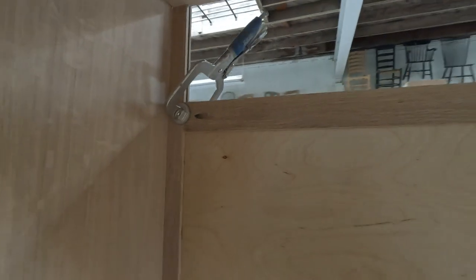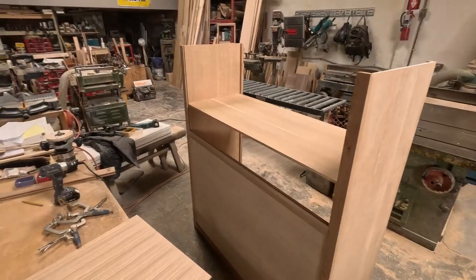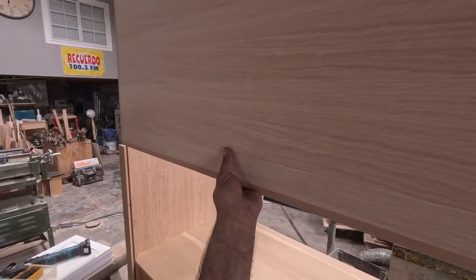I'm putting the bottom on. This one just has quarter-inch birch — the drawers are going to be right there so the other side won't be visible. But the top piece is going to be visible since it'll be a cubicle, so I'm using quarter-inch with white oak veneer.